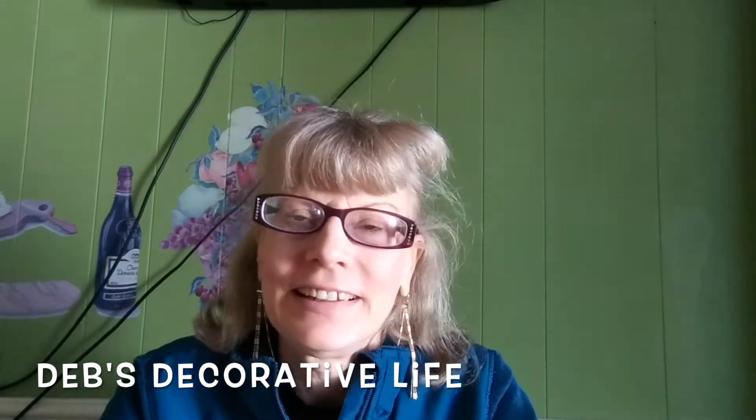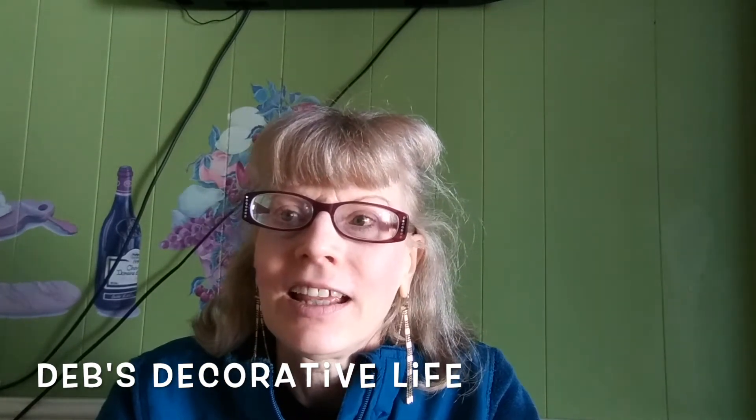Hi ladies! It's Deb with Deb's Decorative Life. Today we are talking about Easter crafts and we are talking about upcycling.